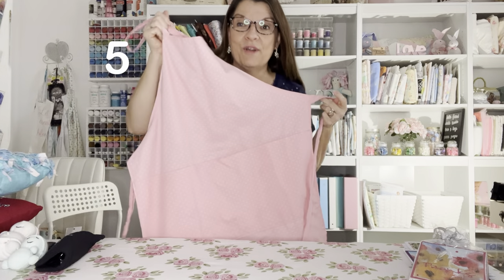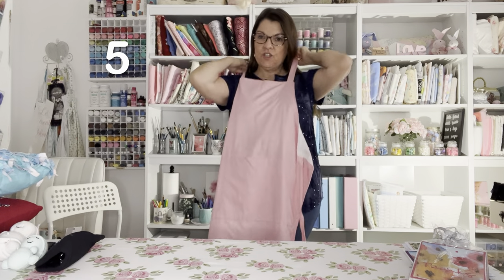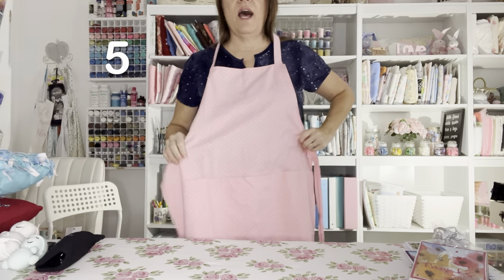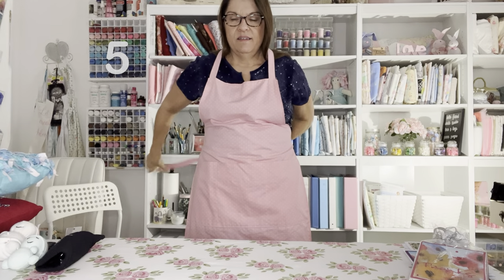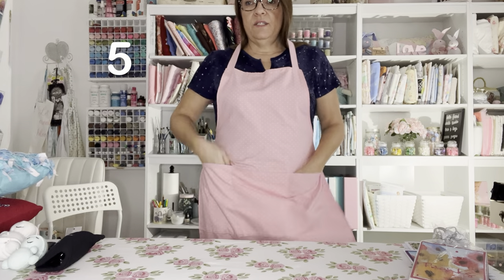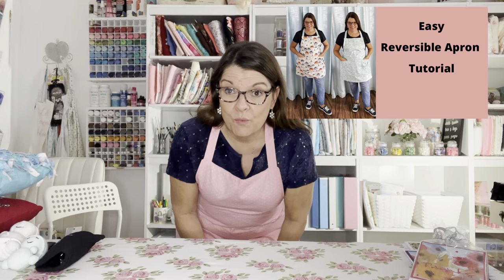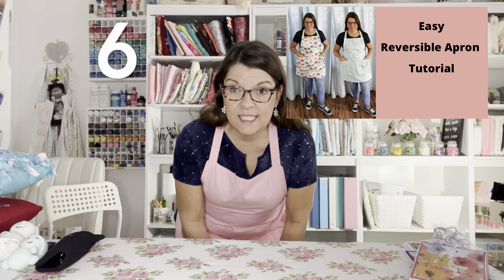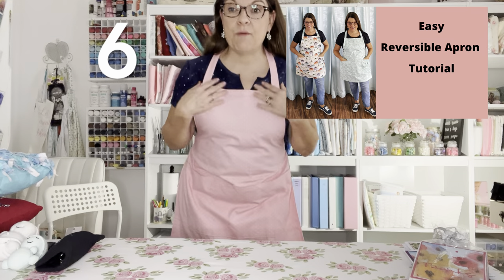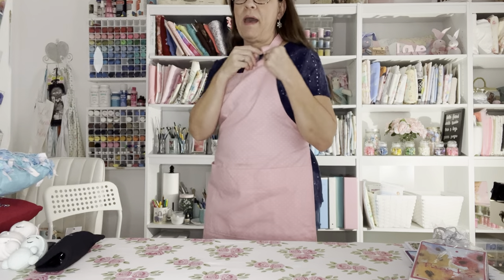Number five is an apron. I have a tutorial on how to make this lined apron that has three pockets — one, two, three. I also have an apron that is reversible, and that's number six. When you check out the link in the description box you'll get to see what that one looks like. It's an apron like this but reversible — one fabric on one side and a different fabric on the back.